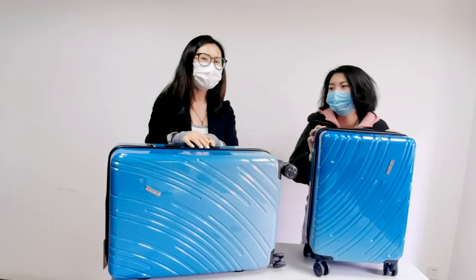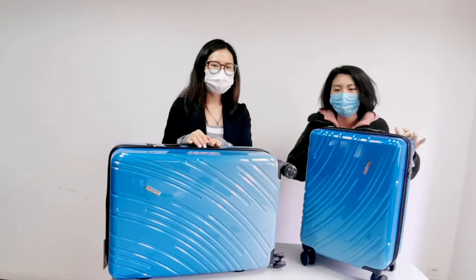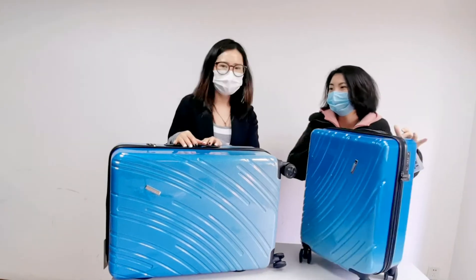Hi everyone! Today we are going to introduce a new bag.